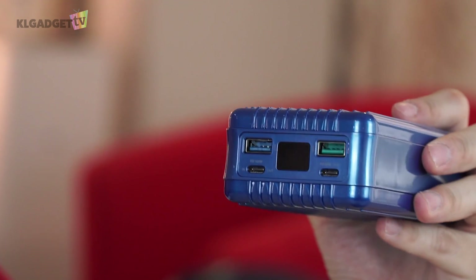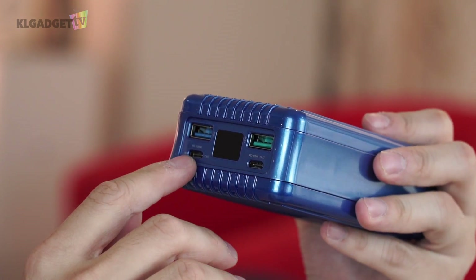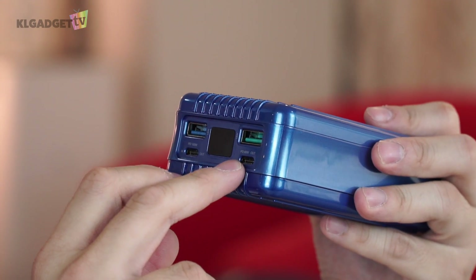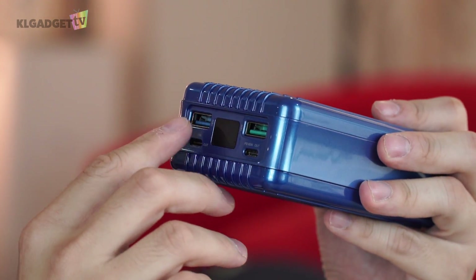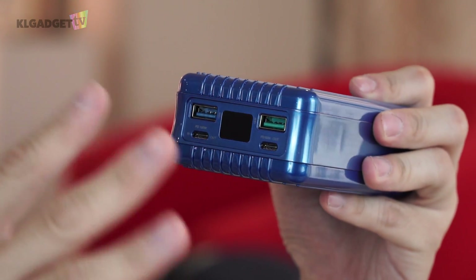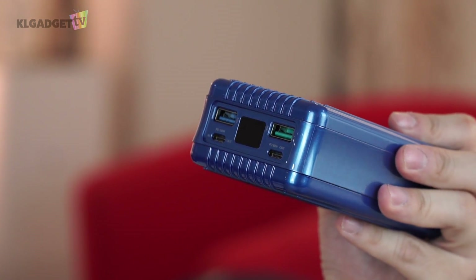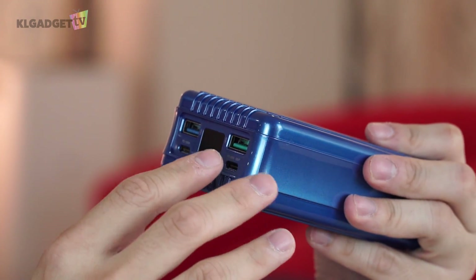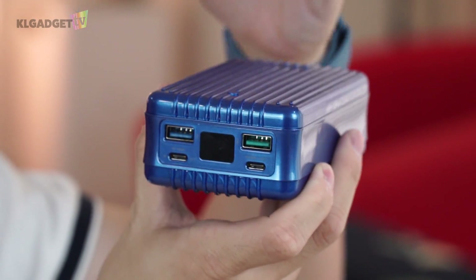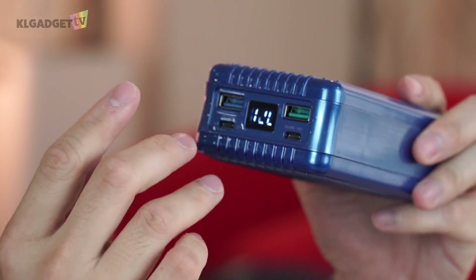I made a little mistake earlier by saying there were four USB-A ports — in fact there are four USB ports total: two USB-C and two standard USB-A. The left USB-C port supports input and output of up to 100 watts, and the right USB-C port supports output only — no input — up to 60 watts. The other two ports include a standard quick charge port supporting up to 15 watts at 5V/3A, and a Qualcomm Quick Charge 3.0 compatible port — the green one — that supports up to 18 watts output. There's also a little LCD screen that shows the battery percentage when you press the button.